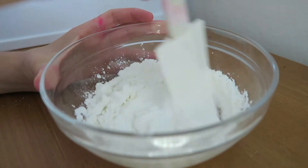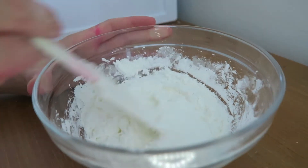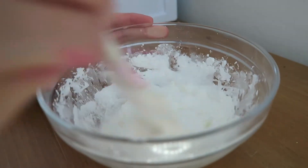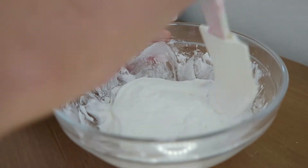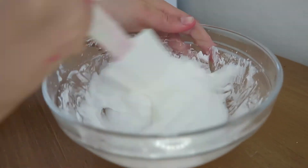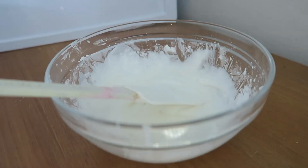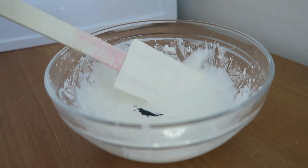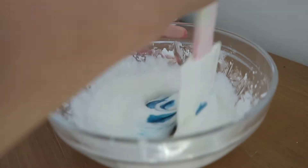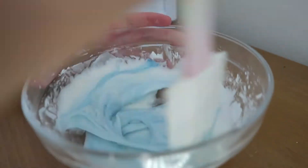I'm just mixing everything together. You want to be careful when you're mixing the cornstarch in because it might go everywhere, so just slowly mix everything in. Next I'm adding in my food dye — I made it a light blue color. It just depends on what shade you want your slime to be.